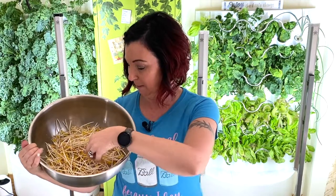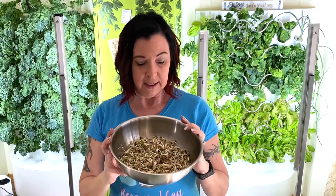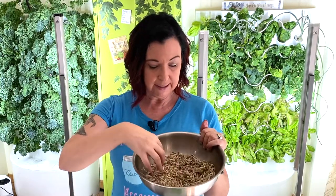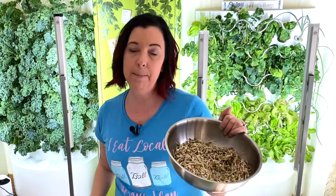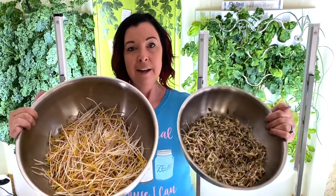Here is the comparison — this is what we just pulled out of the bean sprouting machine and they are amazing. Time-wise, I could let these go a little bit more; usually I go about five to seven days, around a week, where these only took four days — and you can see a significant difference in their growth.